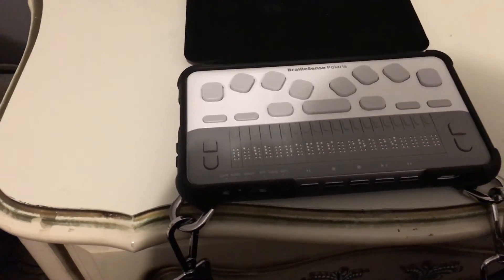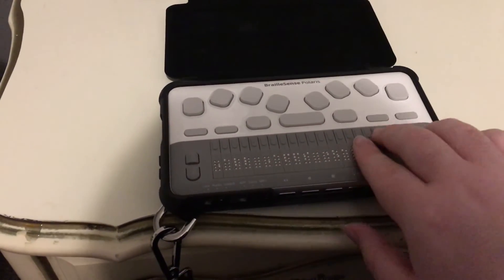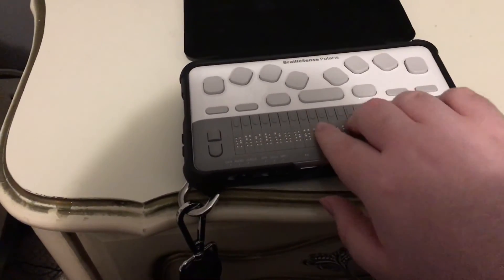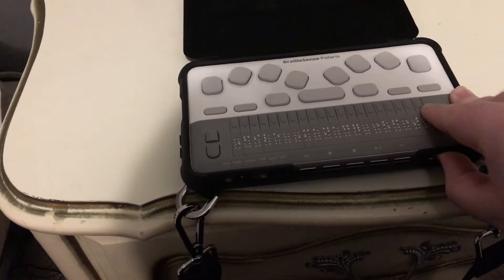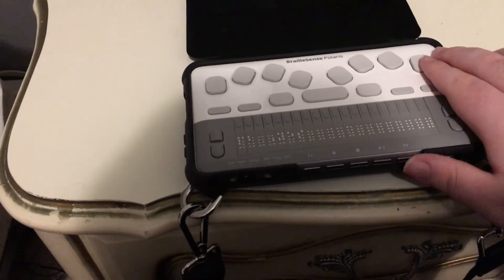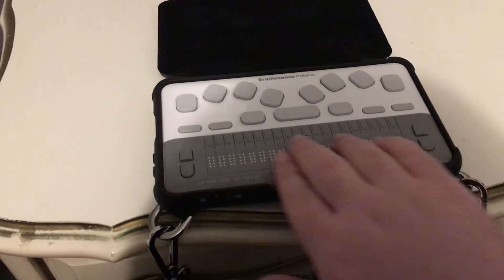Now let's do a shutdown test to show you how long this takes to shut down. I'm pressing and holding power. Before we do that, I want to show you locking and unlocking the screen — you just press the button for screen off, press it again and it comes back to life. Now pressing and holding power to power down: the unit asks 'Do you want to power off?' — currently on Yes. I'll say yes and press enter. It played the standard Hims power-off sound, vibrated, and now the unit is off.